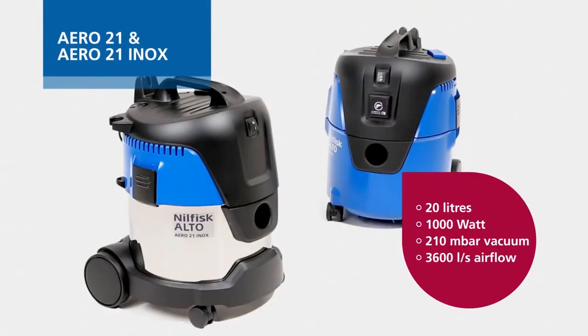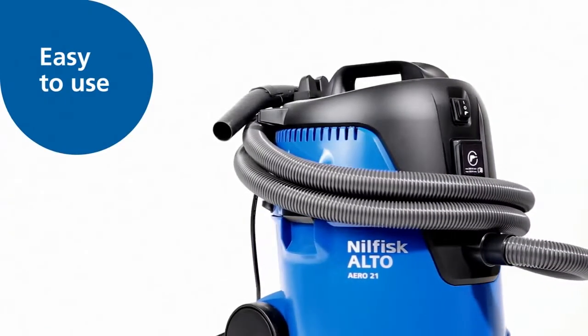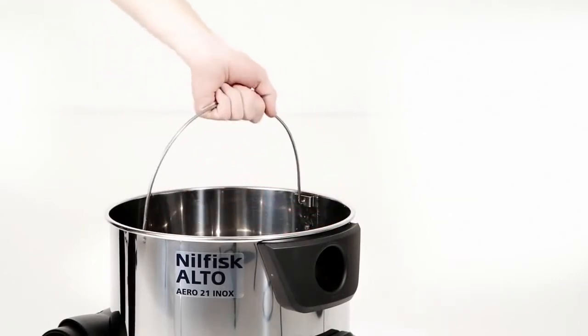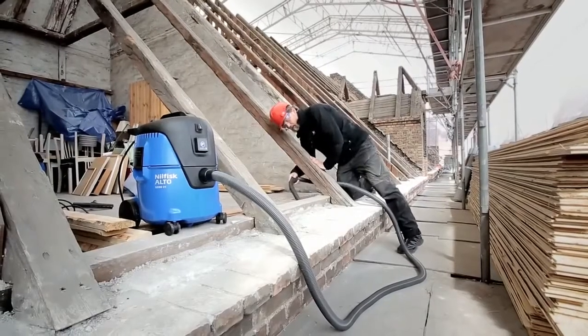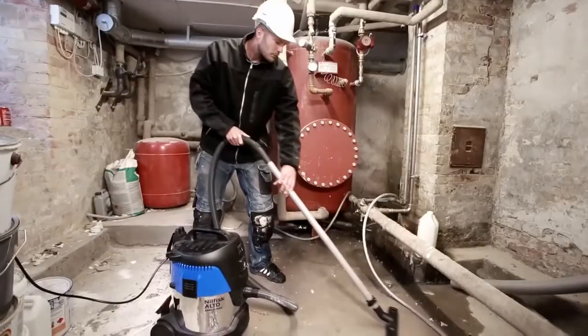Aero 21 is the smallest model in the series and offers a compact design, a capacity of 20 liters and easy-to-use features. It comes with integrated accessory storage and an optional stainless steel container with a handle. Aero 21 is ideal for smaller cleaning jobs in workshops or client sites.